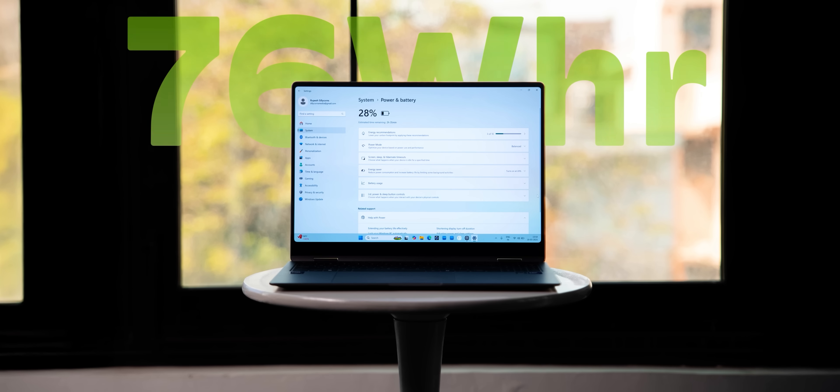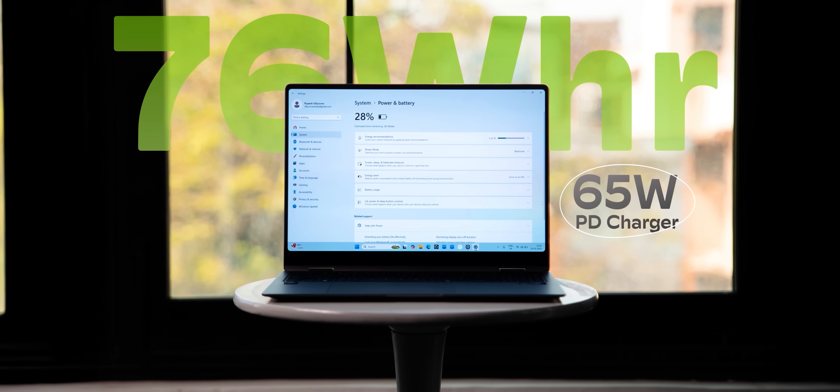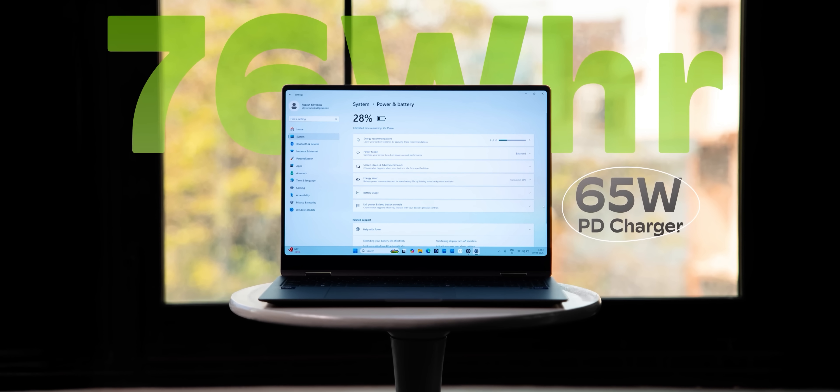Where the Lunar Lake chipset really shines is battery life. This has a fairly big 76 Wh battery, and combined with the Core Ultra Series 2's efficiency, battery life here is incredible. In everyday usage — six or seven browser tabs open, some photo editing, a lot of text editing, and YouTube videos — the battery easily lasted 12 hours, which is crazy good and better than most Windows laptops I've ever tested.